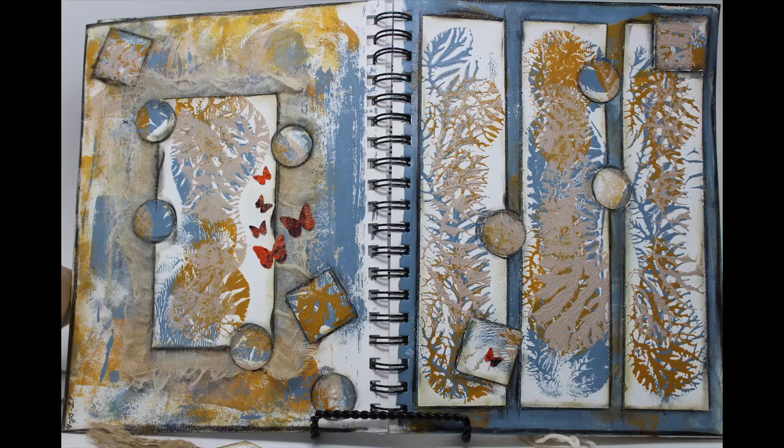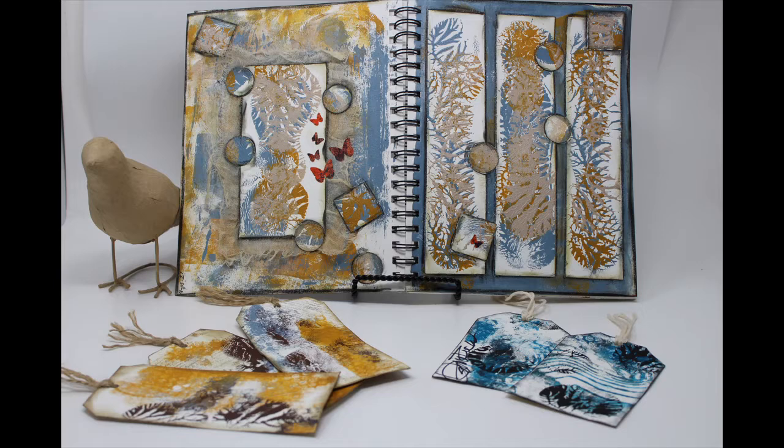I am starting 2021 with this mixed media journal. I have never done an art journal or mixed media journal before, and I thought that in 2021 I would begin and see how I improved and what techniques I learned. I am starting with dendritic printing to utilize that print technique to create a couple of pages in this newly formed journal.